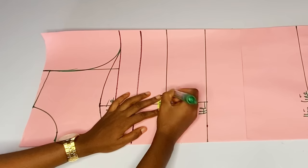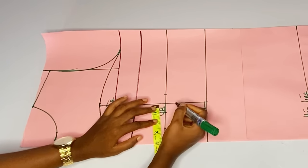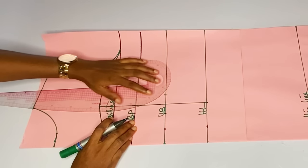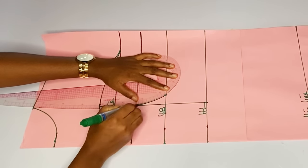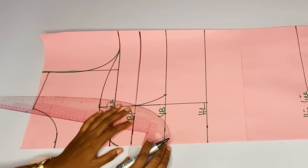I have my yoke right now. You can go ahead and label it. At the underbust I will take out one inch on each side of this dart line. Then I'll connect to my bust points — connect the one inch to my bust point.